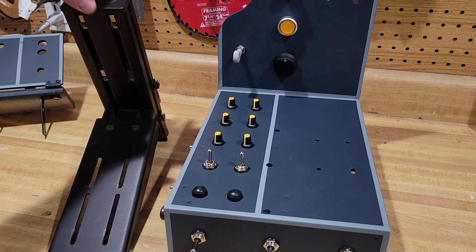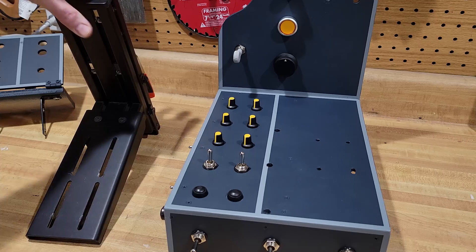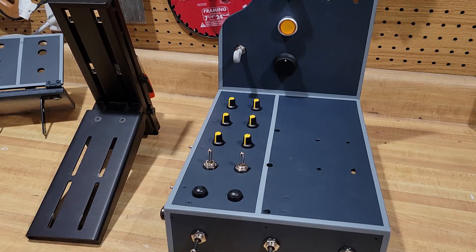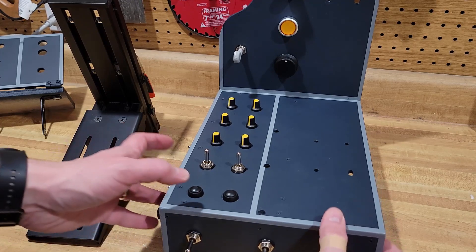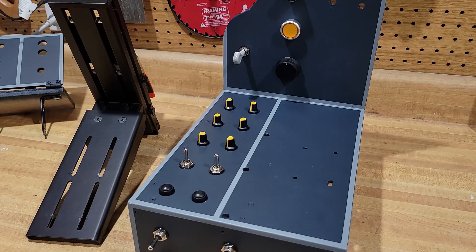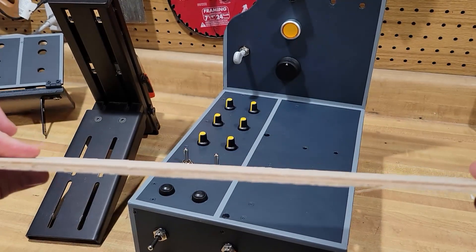Let me show you how I went about building this thing. I've got all the switches and things installed, so it's kind of after the fact when I started making these videos, but I'm using this thin plywood — eighth-inch plywood.